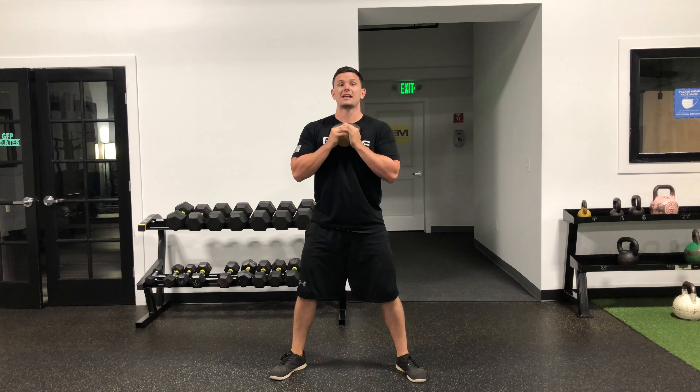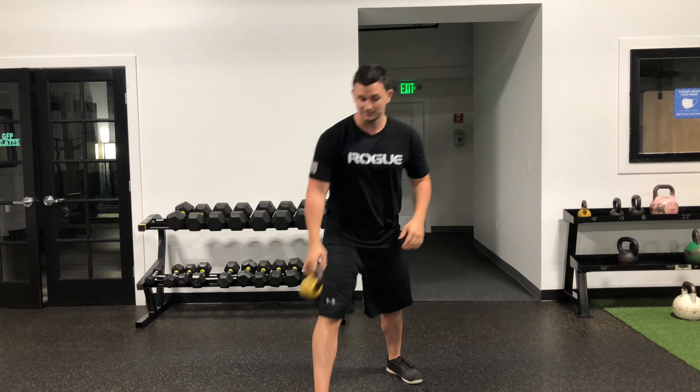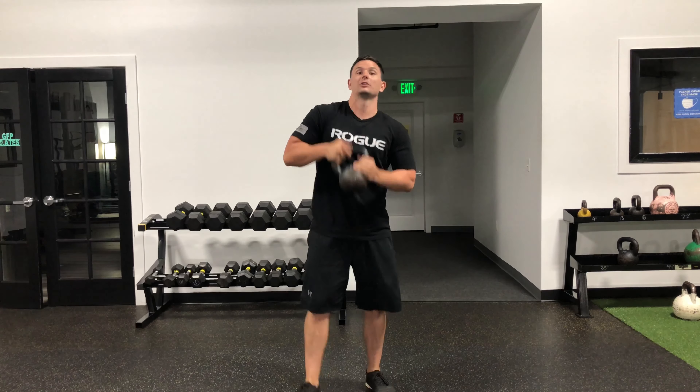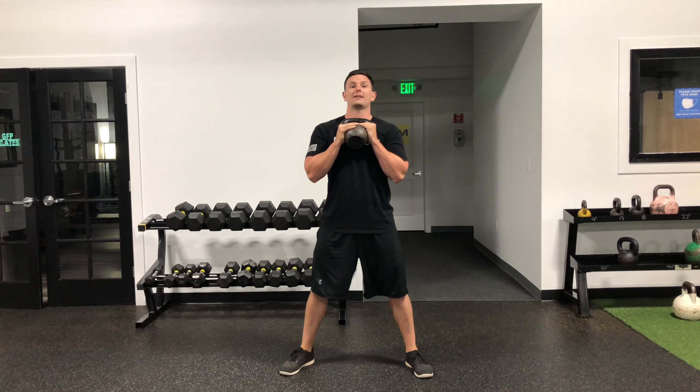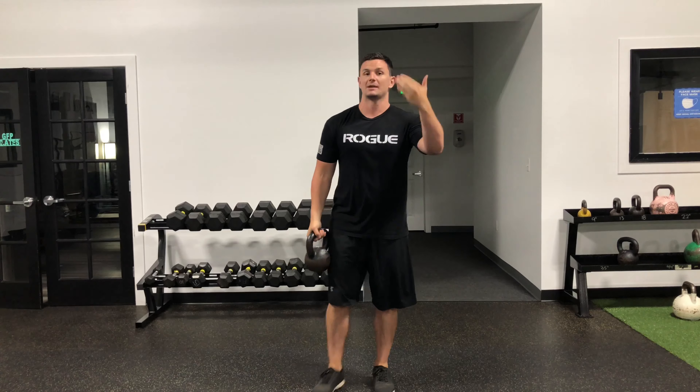You have the same amount of reps, so if you have 8 on your program go for 8, and then when you're done go up a little bit. Grab a little bit heavier, do the exact same thing, and if that feels easy just keep climbing the ladder.